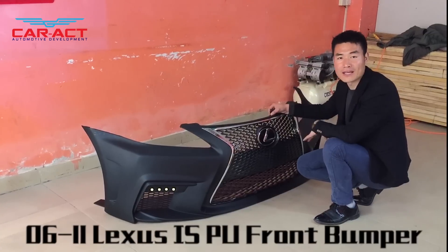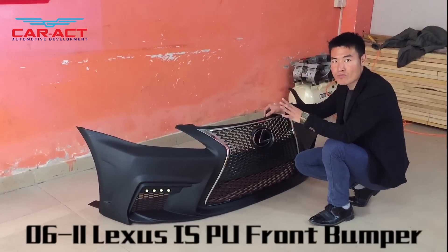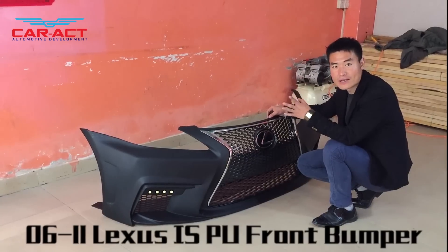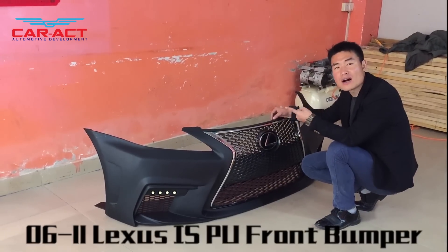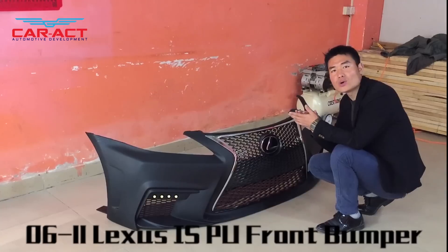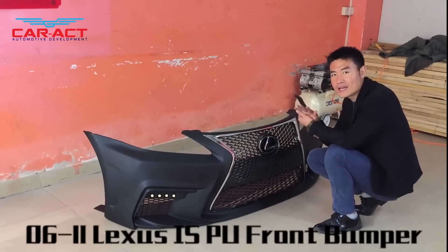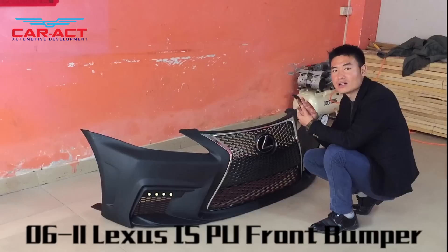We manufacture body kits like front and rear bumpers, side skirts, grills, and all these tuning parts. Our materials are mainly PP, but we also have PU, PBS, FRP, and others according to the customer's requirements.